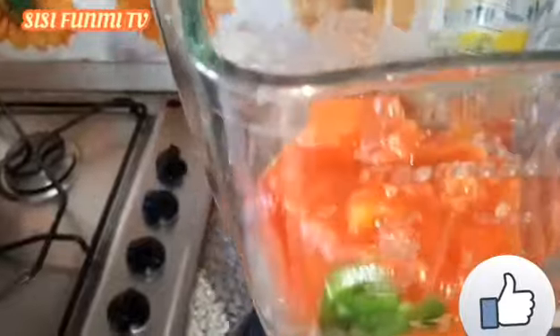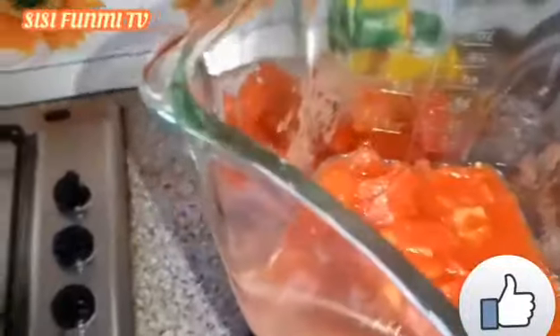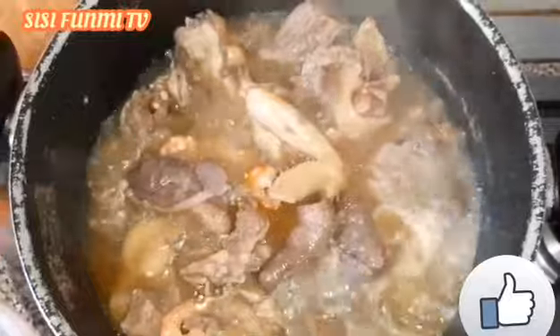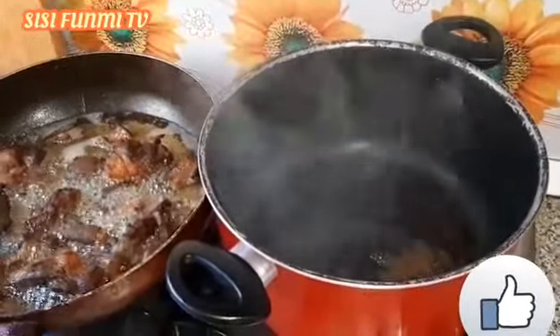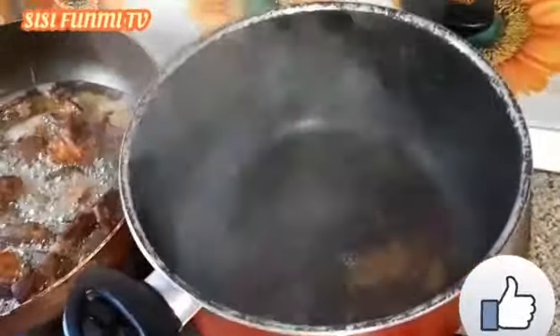I want to blend my pepper — the pepper is there. My kitchen is small so I cannot put everything down. You can see I'm frying my meat and this is my red oil. I'll fry it now — I don't want to let it bleach too much, so I want to add the pepper.